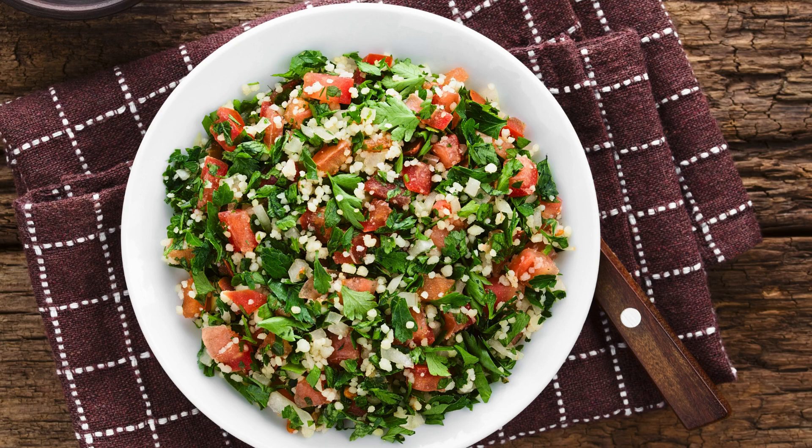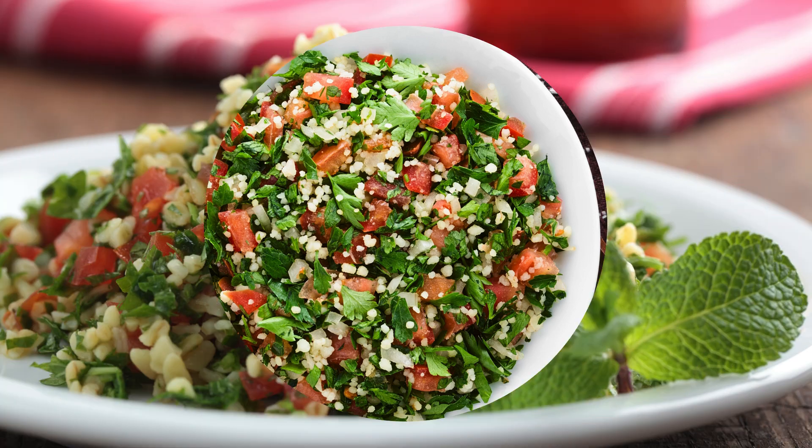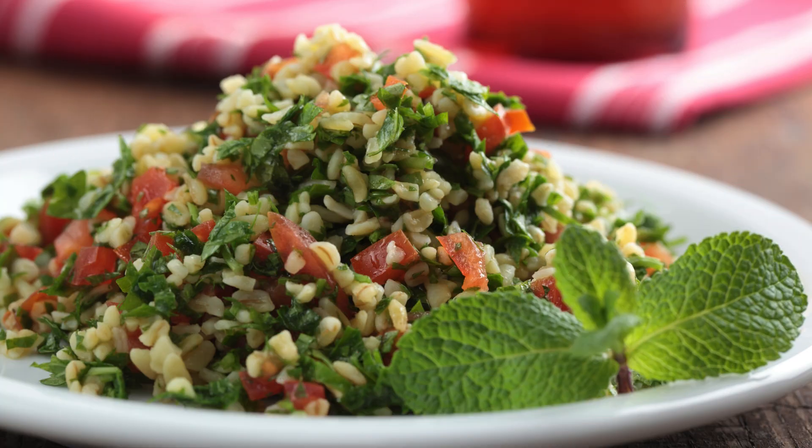Tabbouleh — discover the fresh and vibrant Middle Eastern salad. What if I told you there's a salad that's not only incredibly refreshing but also packed with vibrant flavors and health benefits? Enter tabbouleh, the Middle Eastern salad that's quickly winning hearts and plates across the globe.